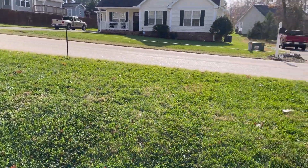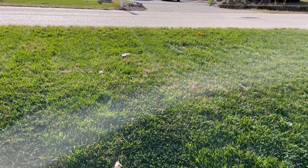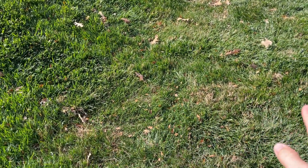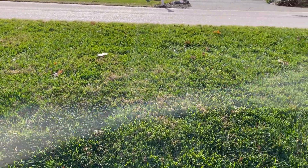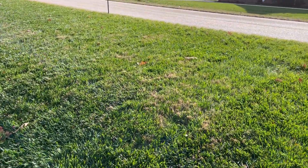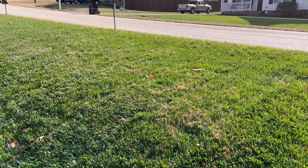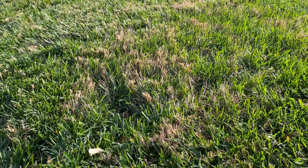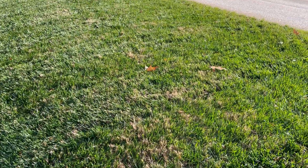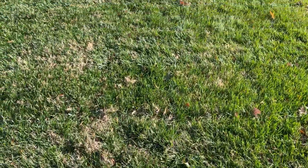A lot of you guys in the comments have asked how I handle Bermuda in my lawn. Number one — the best thing I do when I have a whole lot of Bermuda and want to take it out: I take spray paint, highlight the area, take my mower, cut it super short, roundup it, and call it done. Does that kill it necessarily? No. Does it damage it pretty good? Yes. You can see where I had Bermuda from this past summer — it is now dormant. Our lows at night are in the 30s, sometimes 20s, and daytime highs are in the 40s and 50s.